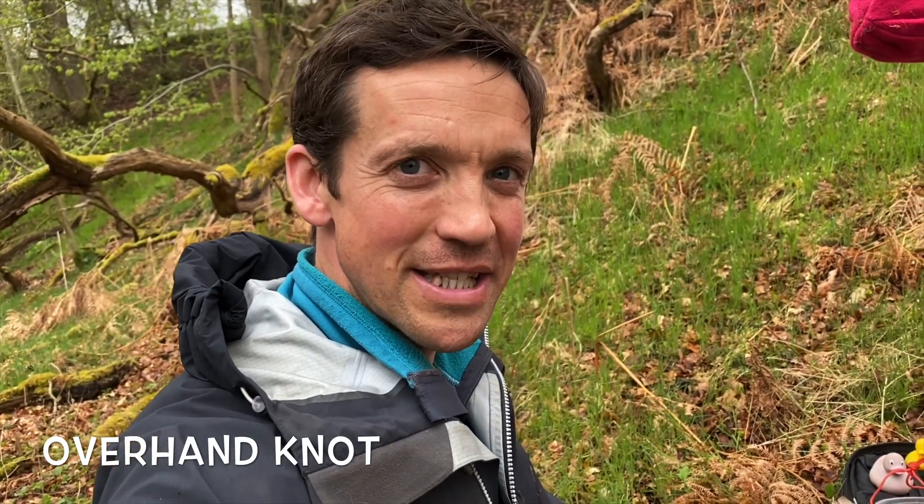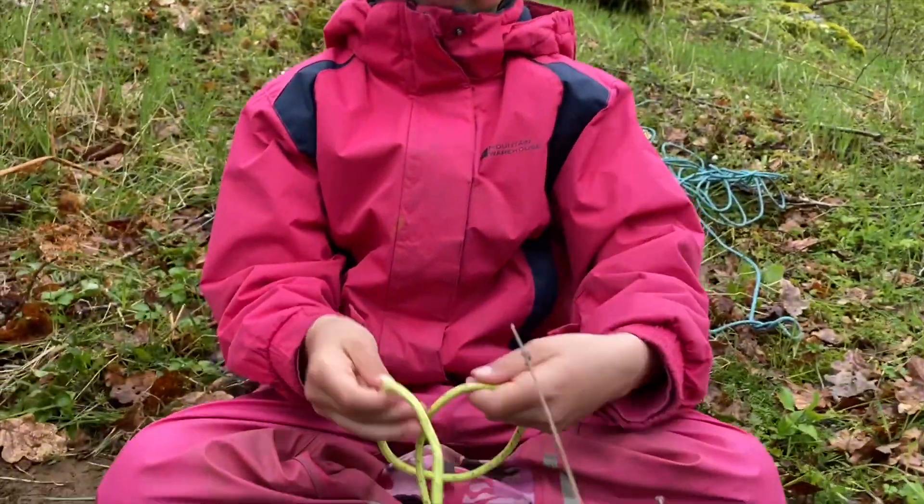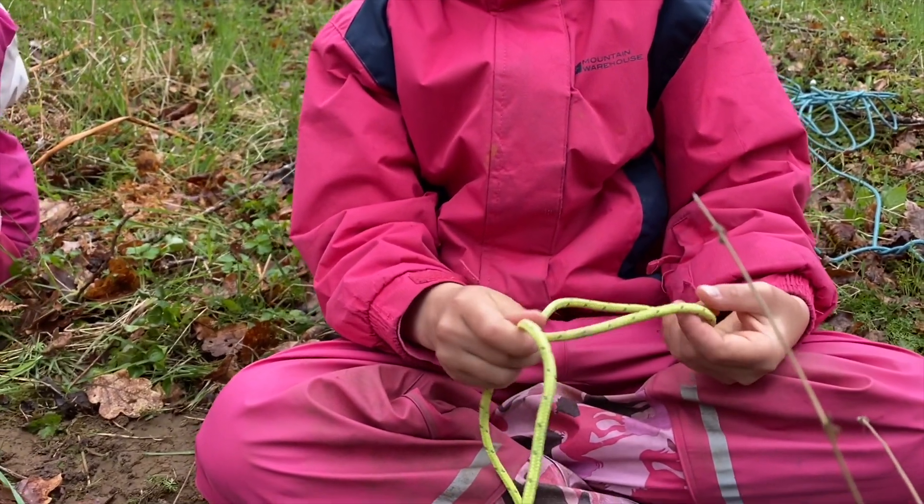The first thing we need to do is practice a few simple knots. We're going to start with the easiest knot in the book: an overhand knot on a single piece of string. Would one of you like to start with a single piece of yellow string?